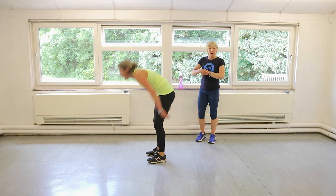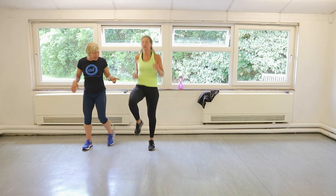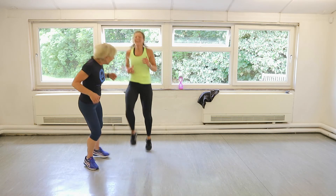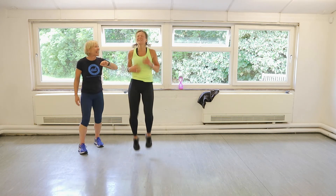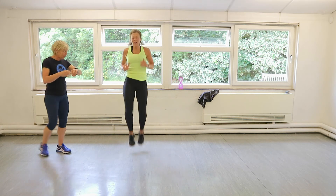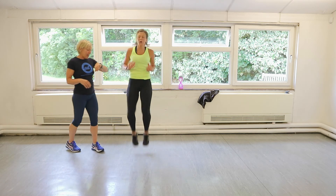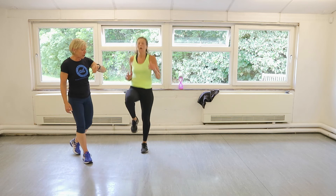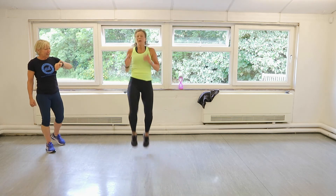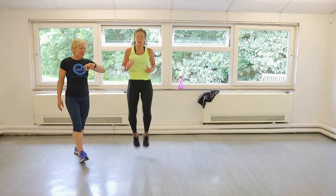High knees! Let's go. Make sure you work to the best of your ability. Looks a bit slow to me — come on, Claire, get them up! That's it. Perfect. Come on. Wonderful. Eight more seconds. Drive. Three more. Done.